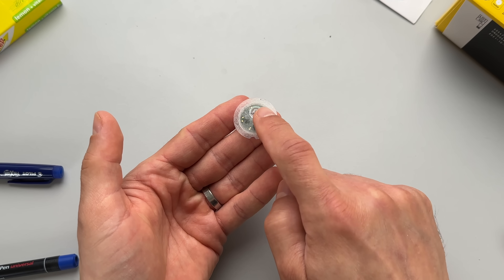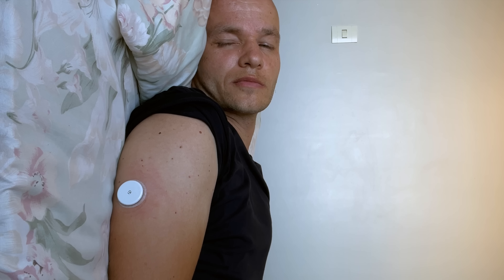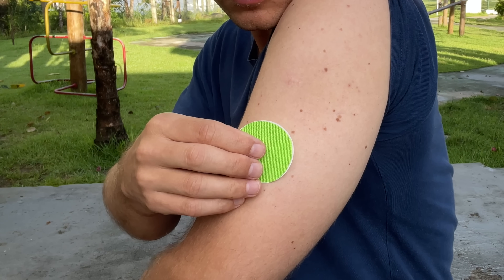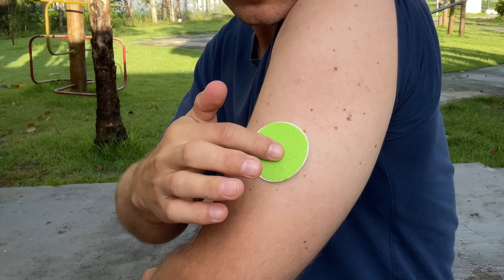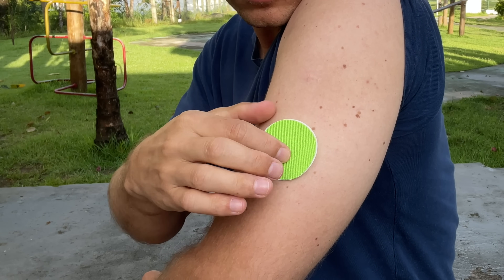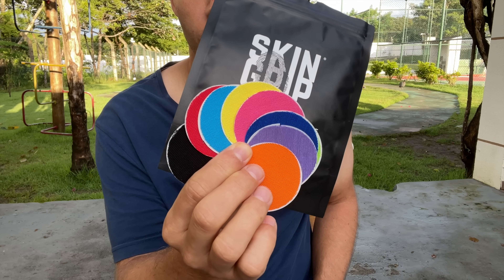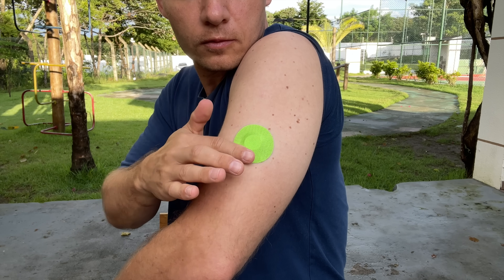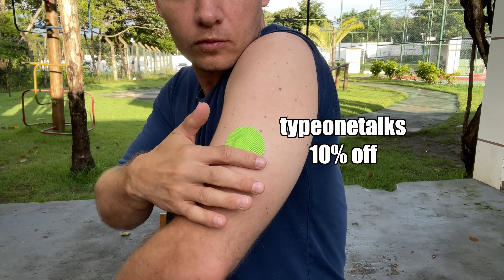While the Libre size is really cool — it's very small — one thing that's far from perfect is the adhesion. It used to happen to me that I knocked off the sensor bumping into a door frame, or it simply peeled off. That's why I like to add an overpatch as an extra layer of protection to any CGM I use. My absolute favorite patches are Skin Grip because they are flexible, easy to put on, and they don't irritate my skin. Click the link below and use code TYPE1TOGS to get 10% off.